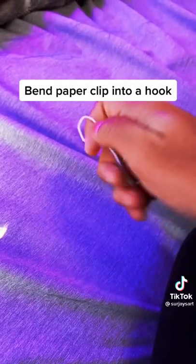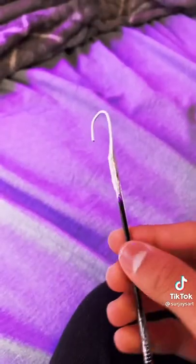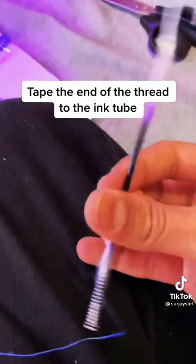Bend a paper clip into a hook. Slide it into the ink tube and tape it on. Tape the end of the thread to the ink tube.